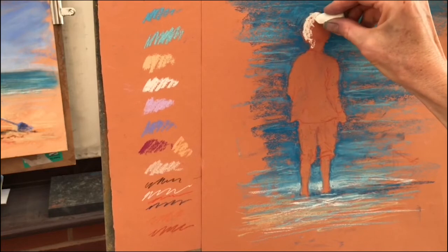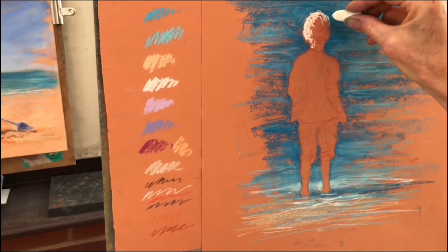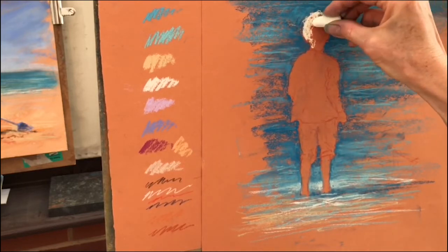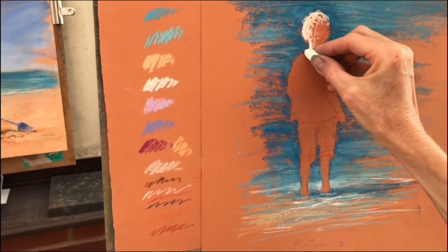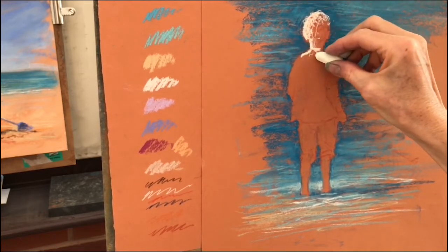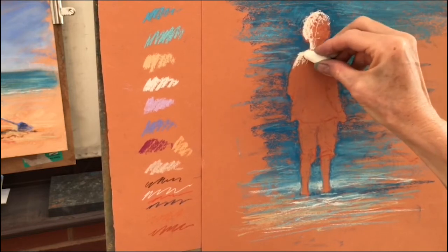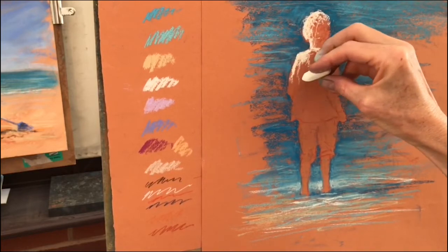Because she's mixed race, she's got quite curly hair and I'm twiddling my pastel around, changing the sort of marks that I make to get a feeling of the texture of her hair. And then I'm literally looking very carefully at the way the light falls, and things like the angle of the arm and the angle of the shoulder. When you're drawing people, you really do have to look carefully, whether you're drawing them from photographs or from life. Slight differences actually make quite a big difference.